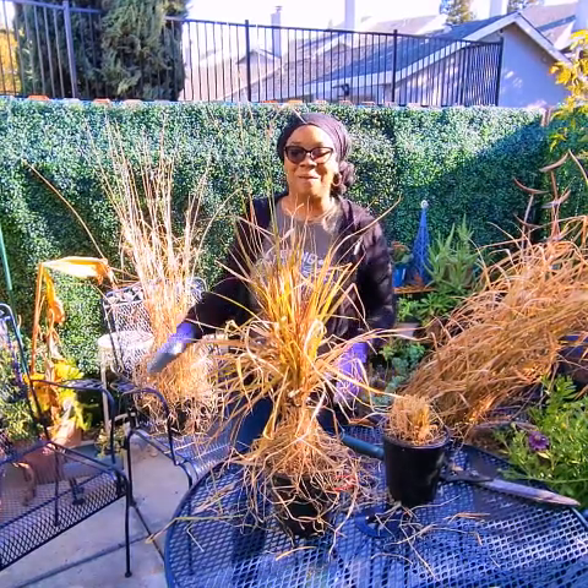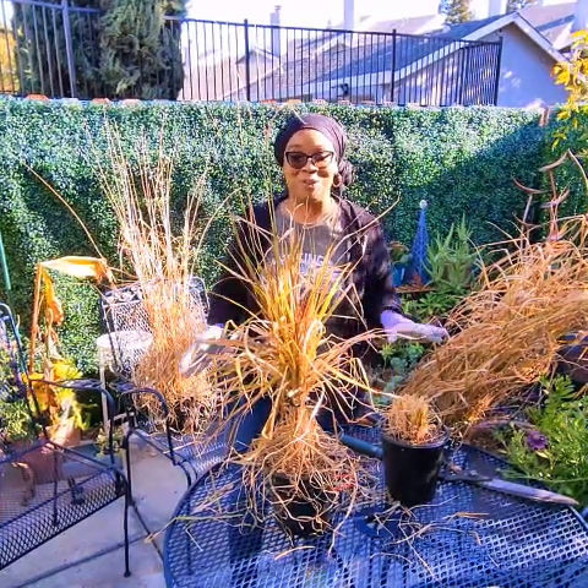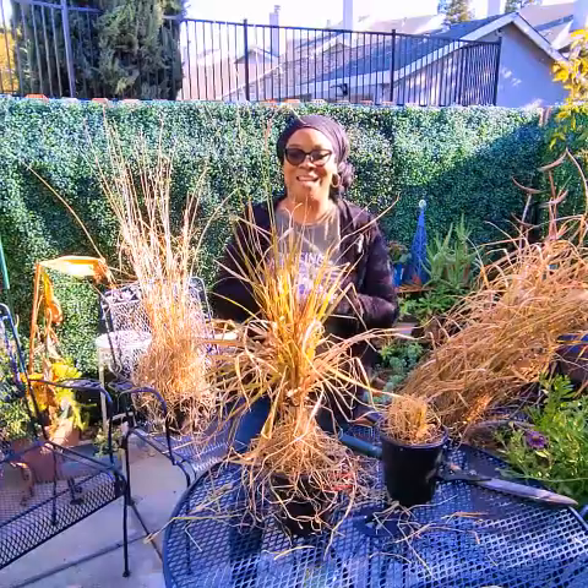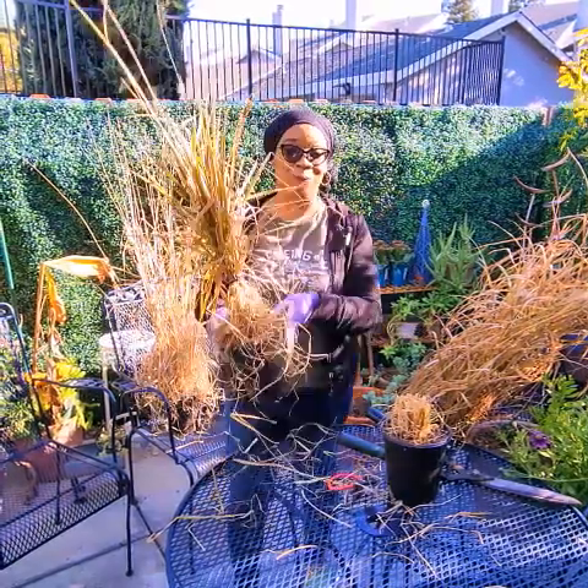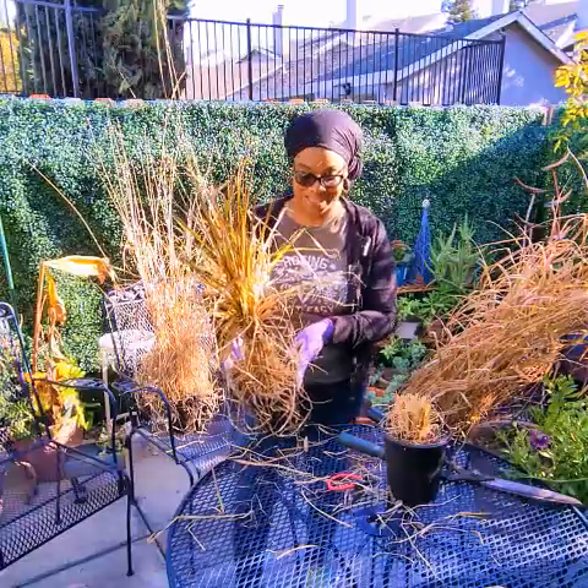Hi everybody, my name is Dionne. Welcome to my channel Fleur de Lis Living. I'm so excited that you found my channel. Today we're going to be pruning ornamental purple fountain grass.